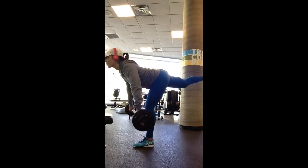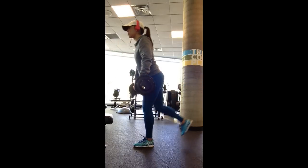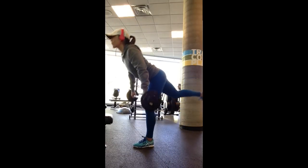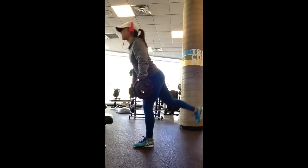Your back needs to stay straight, as you know with all deadlifts — no curving at the spine. And the leg that you're standing on needs to be as straight as possible as well. This exercise specifically targets the hamstrings and the glutes.